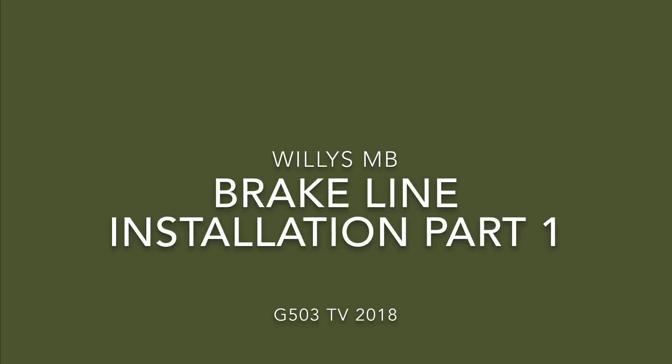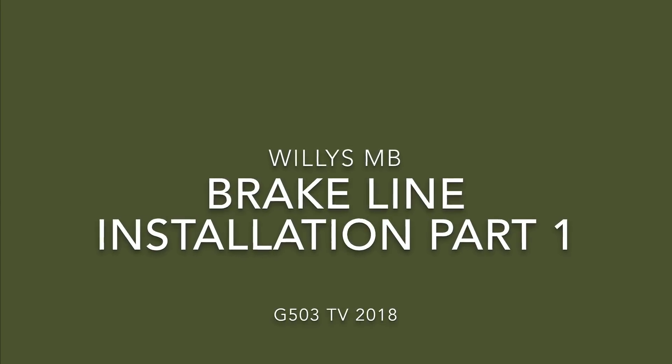Welcome to Team G503. I'm Scott Schiller, your host, and I'm going to start a three-part series on the brake line system on the Willys MB — it's the same for the Ford GPW. I'm going to break it up into three short videos: one for the rear axles, one for the front axles, and a third for all the lines and accessories that attach to the master cylinder.